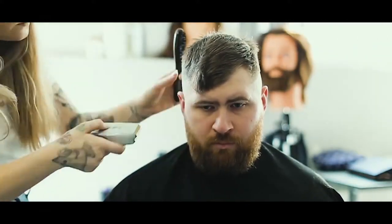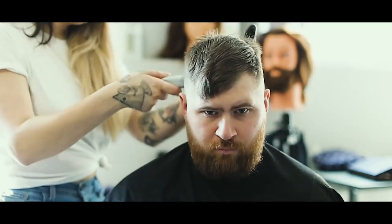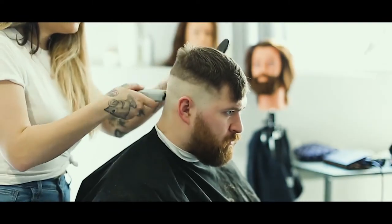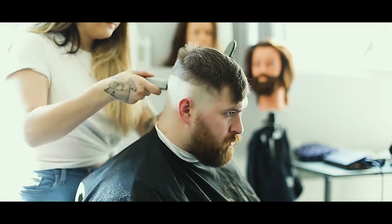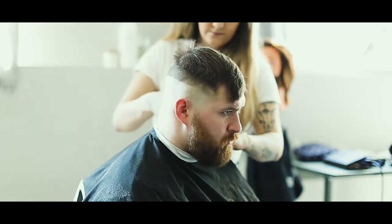Hey guys, my name is Ashley Pickering. I've been involved with Skills Canada in one way or another over the past three years, anywhere from competing to coaching in the last year. I am a Red Seal hairstylist currently working at Fogtown Barbershop downtown St. John's, and for this video we're just going to give you a quick quarantine fade hair tutorial.